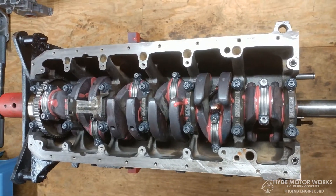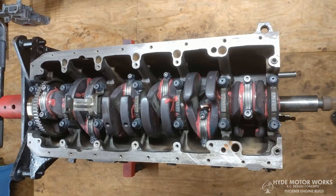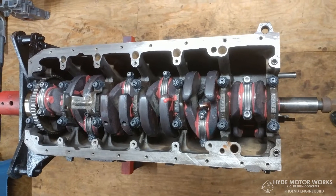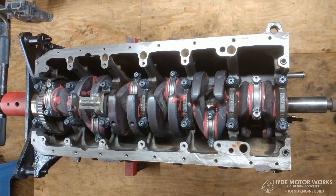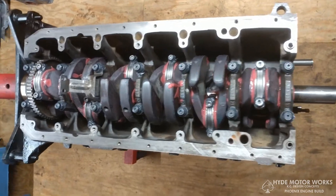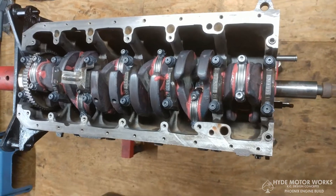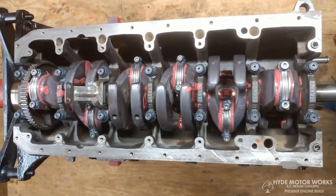Since I plan on tracking the car — I'm not going to drag race it — I want the engine to hold together for a long period of time. The car is road legal so I do drive it on the street as well, so it's kind of a multi-purpose engine.